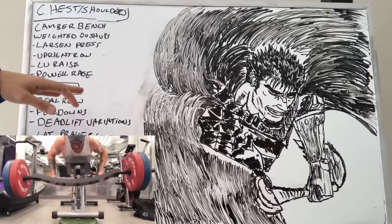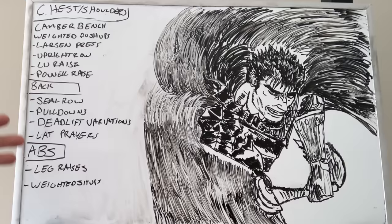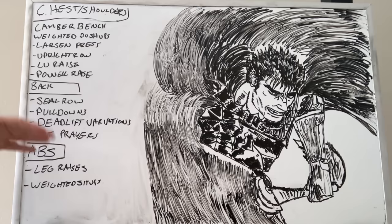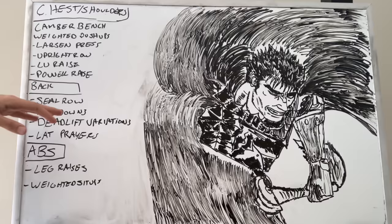For back: seal rows — I am known for doing them, I prescribe them all the time, and you've probably done them because you saw me doing them. Pulldowns — I'm liking these over pull-ups these days, at least weighted pull-ups, because you can manipulate the angle at which you pull a little bit better. Deadlift variations — you have to do some sort of deadlift variation for back, whether it's conventional, Romanian, stiff-leg, or trap bar. Then lat prayers — this is the lat isolation I think a lot of people are lacking in their programs.